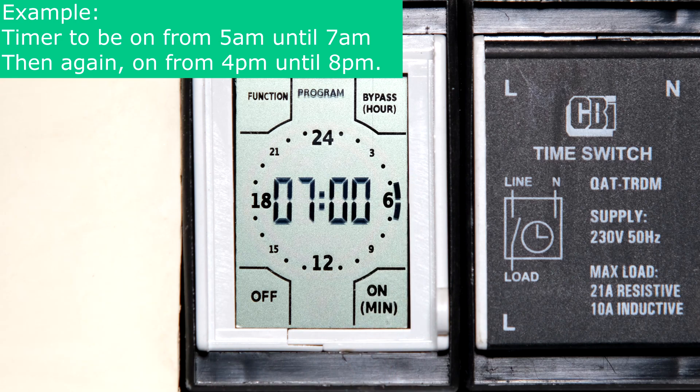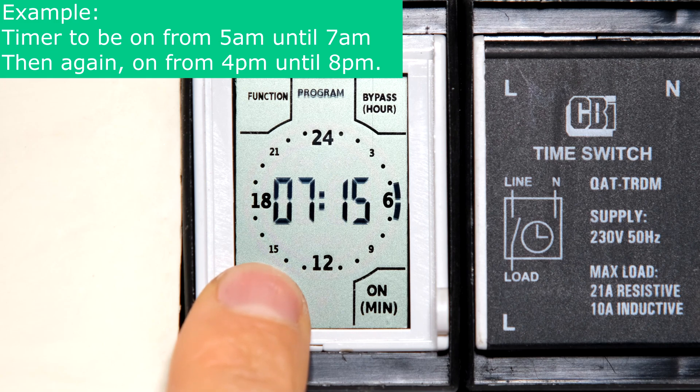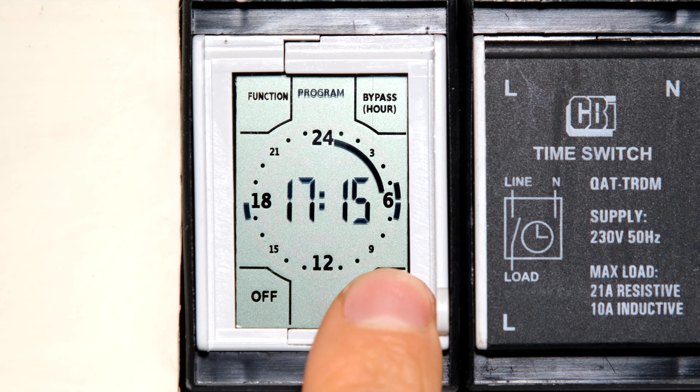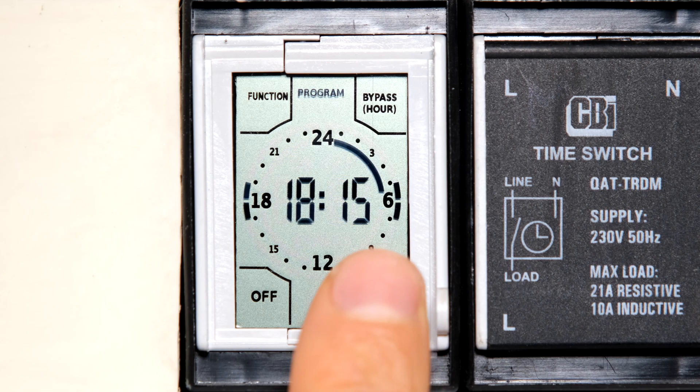I now want it off all the way until four o'clock in the afternoon, so I touch and keep my finger on the screen through to 5 PM. At 4 PM I want the geyser switched on, so I touch and hold all the way to 8 PM — that would be 20:00.